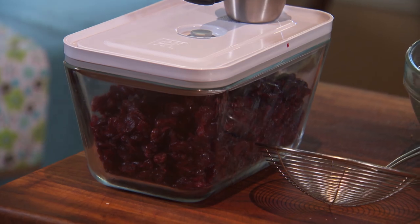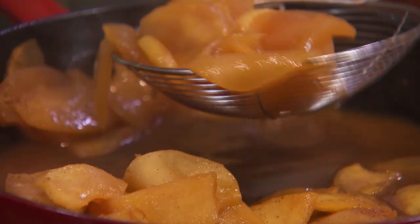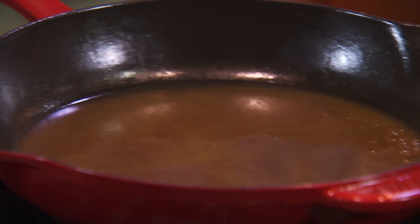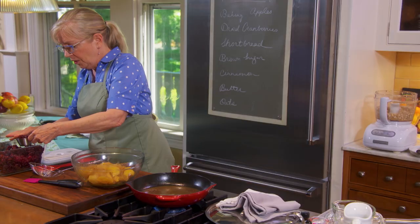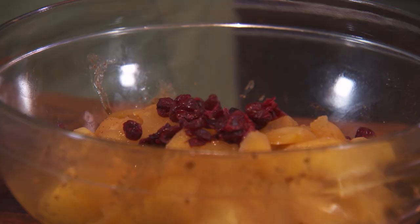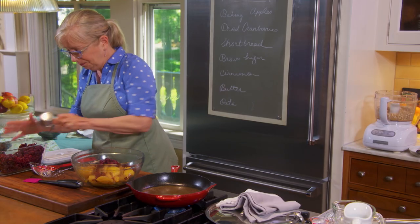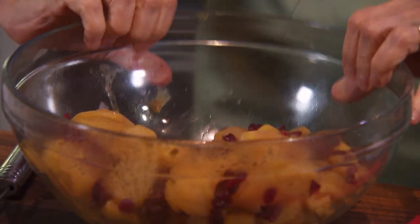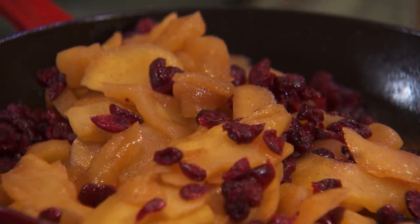I'm going to go over, take the cranberries over, and finish the apples. These apples look perfect, so I'm going to transfer them using a spider to strain out the liquid, put the apples back in the bowl, then crank up the heat and reduce the liquid left in the pan by half. I love dried cranberries — we're going to add three quarters of a cup to the apples. We've got the apples cooked, the cranberries in there, and now we'll put them back into the skillet. See how syrupy it is? We don't want to reduce it any further because we do want some liquid in our pie.